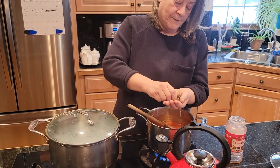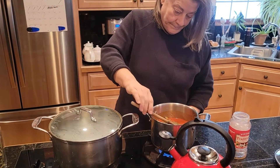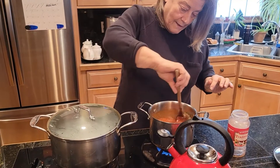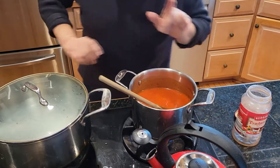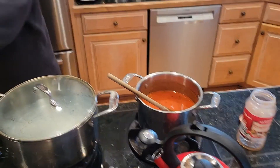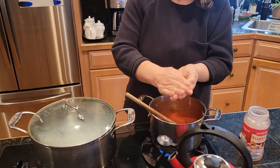Crush it until it becomes nice and powdery. Now we have some flavorings to add. I think I'm going to add a little bit more — the flakes are really nice.